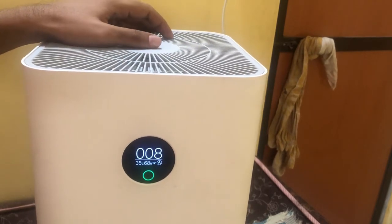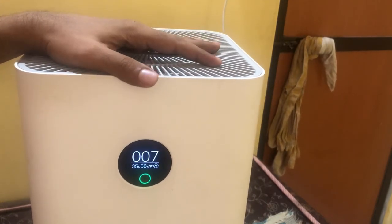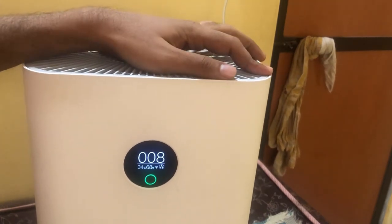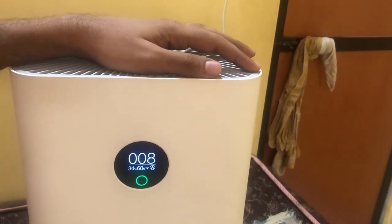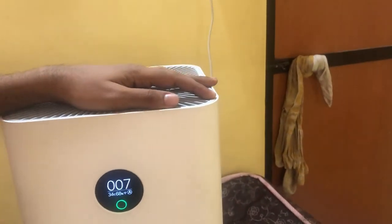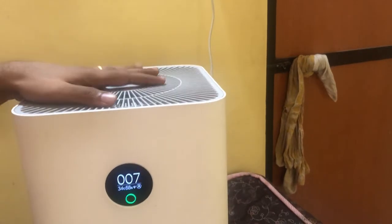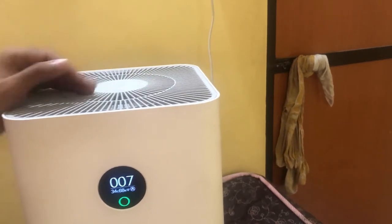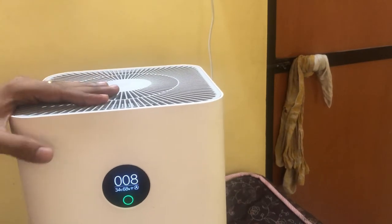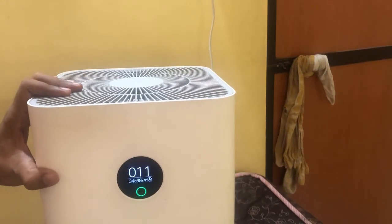The HEPA filter investment of around ₹1,999 lasts six months to one year depending on usage — if you run it 24 hours daily it will last around six months; with fewer hours it can last up to a year. That covers everything about the Mi Air Purifier 3 from Xiaomi. If you liked this video, don't forget to hit the like button and subscribe to my channel for more amazing videos. The link to purchase the Mi Air Purifier 3 is in the description below.